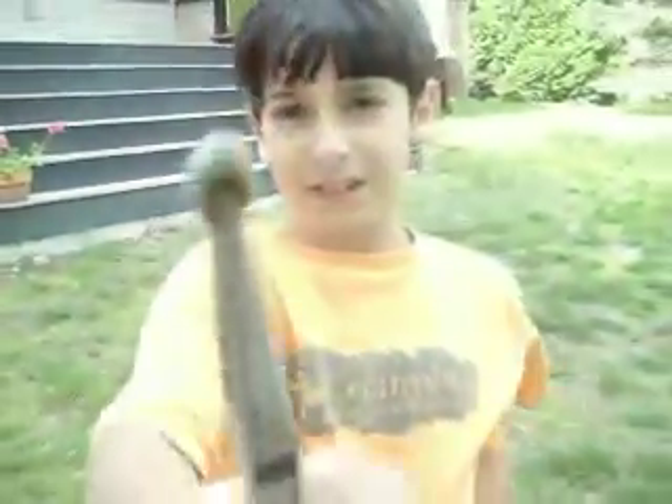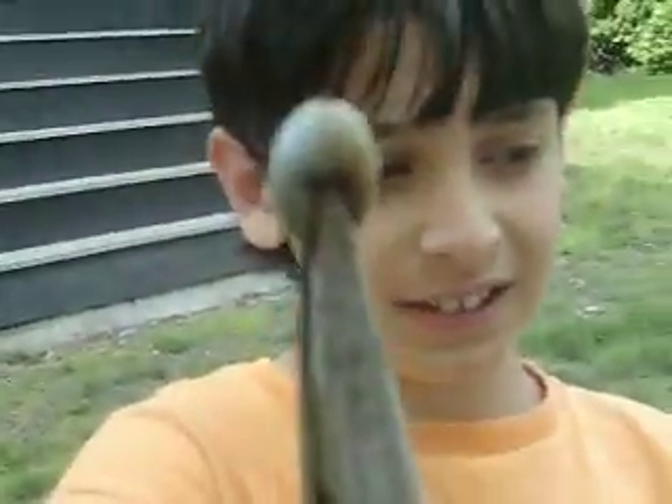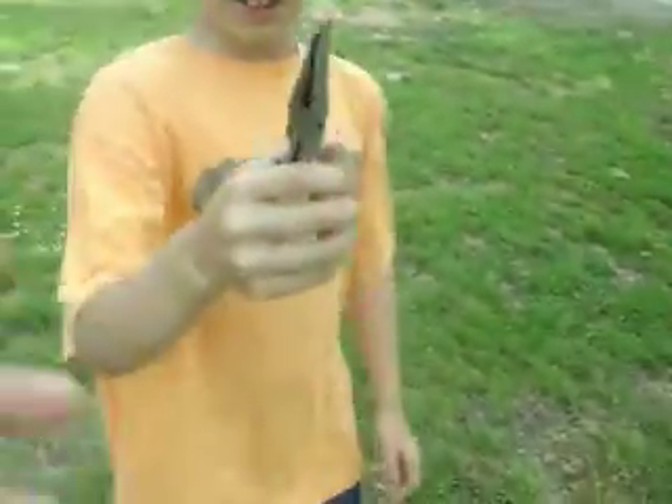Thanks dude. Hey, we found this ginormous tick on Gian's dog right there. Move back, Gian. You're too close to the camera. Yeah, and we got it off with pliers. It's humongous.